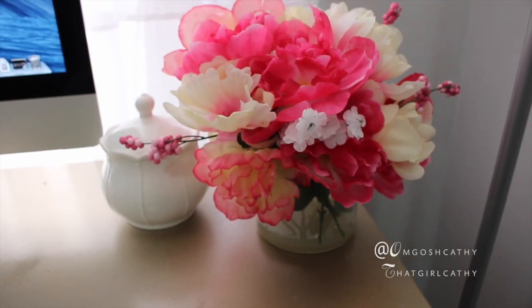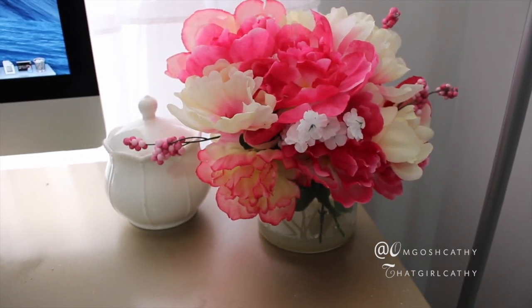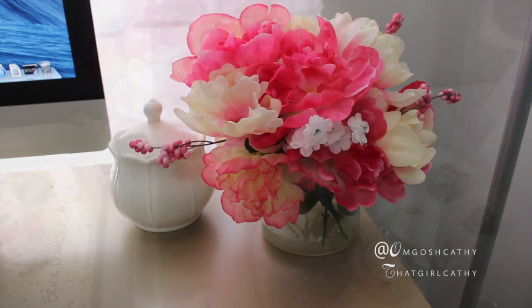You can use it on your dresser, on your desk, you can use it as a placement for events or weddings. The possibilities are endless.